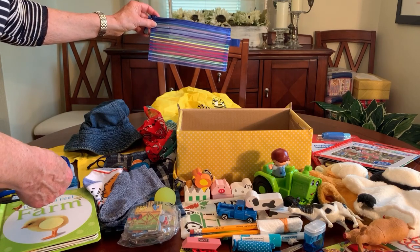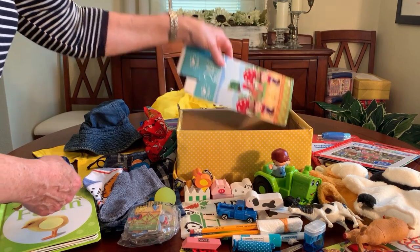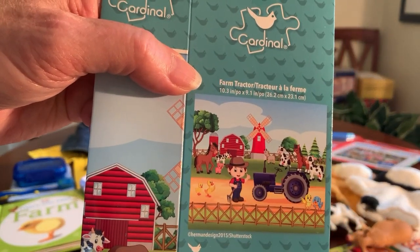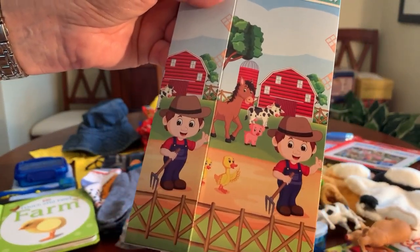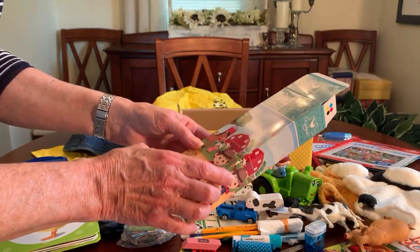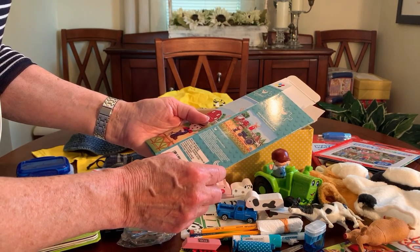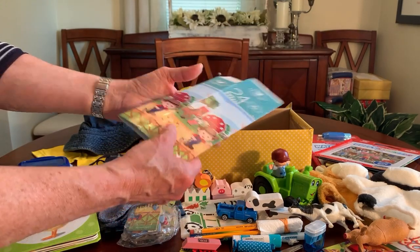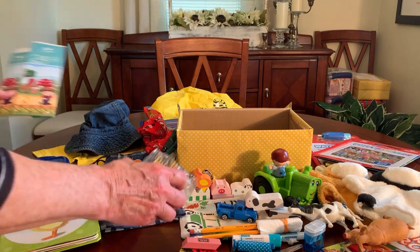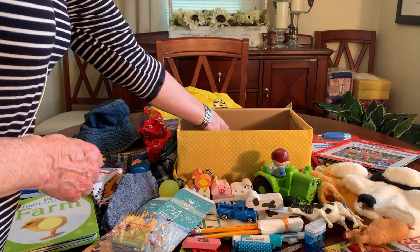Here is the puzzle — I thought this one was super cute for a boy because it has a tractor on it. It's only 24 pieces, which is appropriate for a two-to-four child — anywhere from 16 to 24 pieces is good for that age. I collapsed the box and included it so they can rebuild it and have a place to store the puzzle pieces, rather than just cutting up the picture. That's what I do with my own puzzles too.